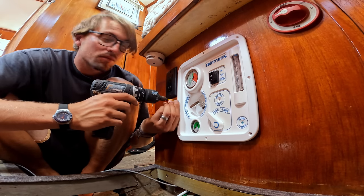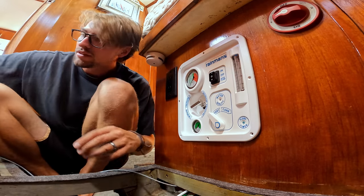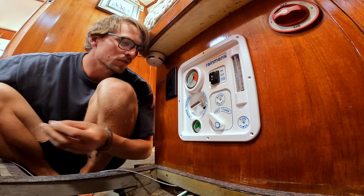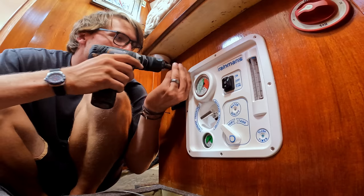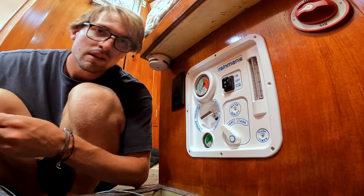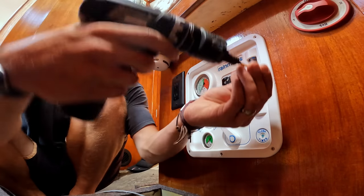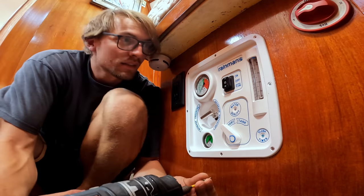Another thing Rainman did that works nicely is supply pretty much all the hardware you'll need, sorted into labeled packets — this one says 'front panel' — so you're not guessing what screws go where. It is very much a 'so easy anyone can do it' kind of setup. Now that I have pretty much all the connections made to the back of the panel, I'm installing it, and even if I need to get to something at the back, I can still access it through the other side without having to take the panel down.